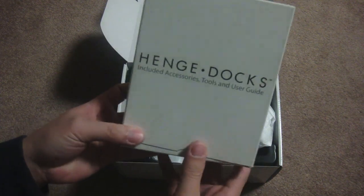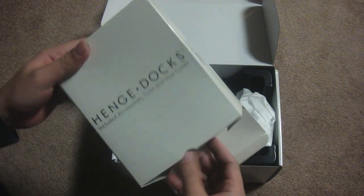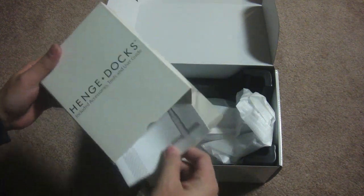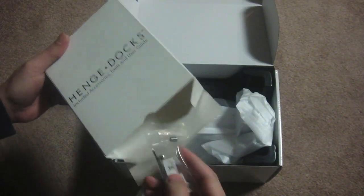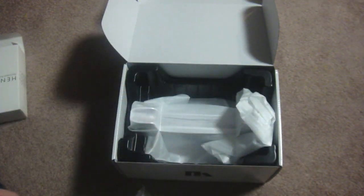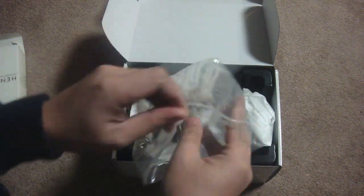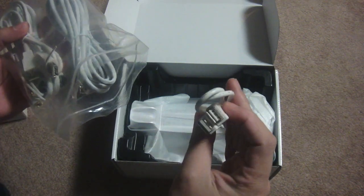First, we have the included accessories, tools, and user guide. Here are the cables, and here's the user guide, and here are the tools. Here are the different adapters for the MagSafe as well as some screws and an Allen screwdriver. Next we have the different kinds of cables — here is one of the USB cables.